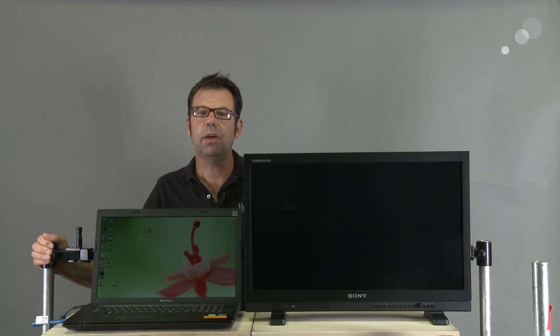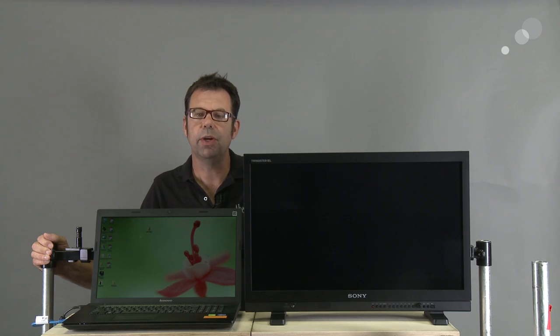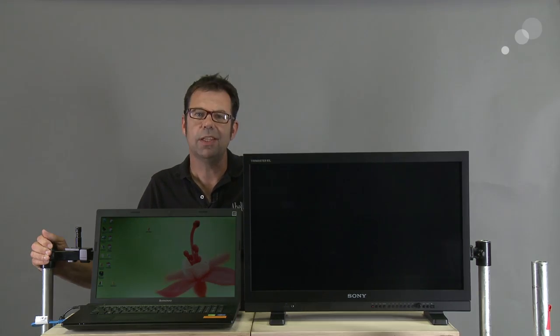That concludes our procedures for updating the firmware on our Sony monitor. Thanks for watching — I'll see you again soon.